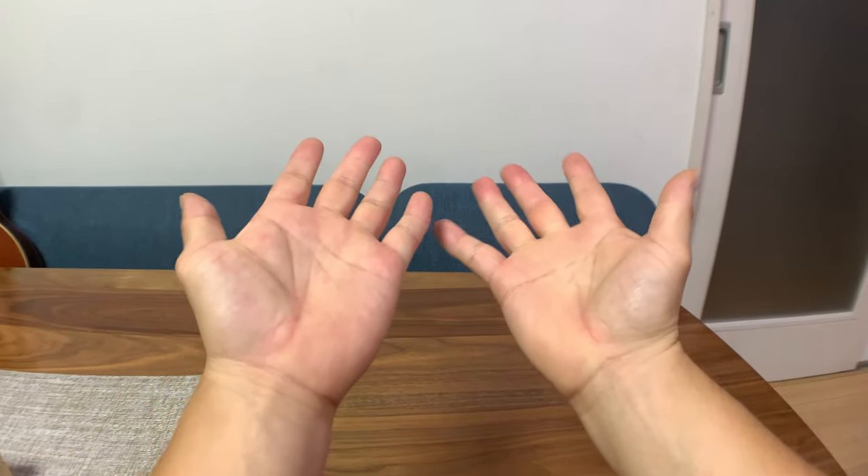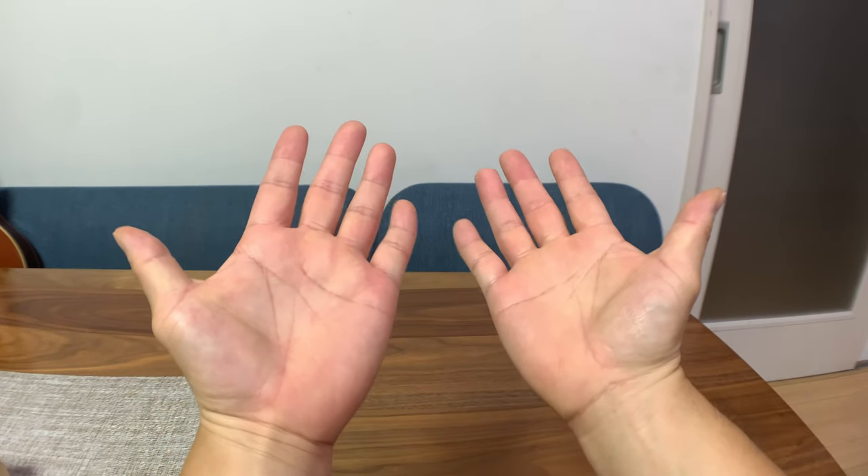Hi, this is TK Viper and today I'll be showing you how to make some animal heads with your hands.